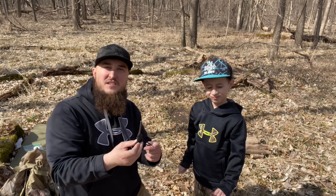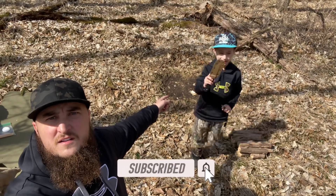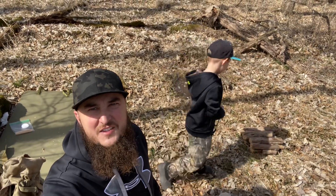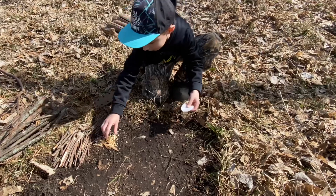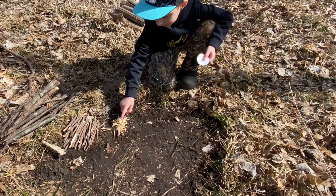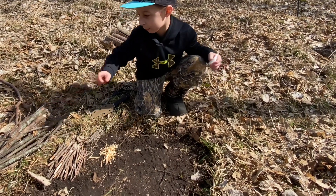So we got stuff ready — here's the ferro rod. Right behind us we got the knife. Imran is gonna show you guys how to start the fire with the ferro rod. So what are you doing right now? I need to fluff this up and then make the fire, and then we're gonna put these on — the small ones first, then the medium ones, and then the big ones.